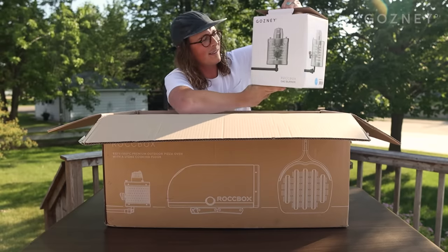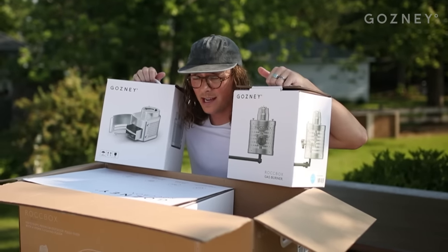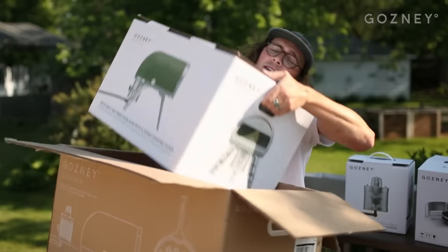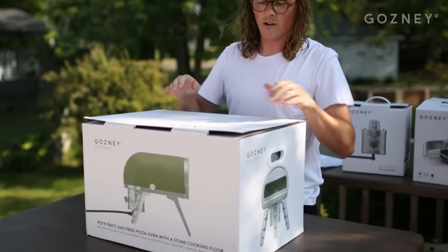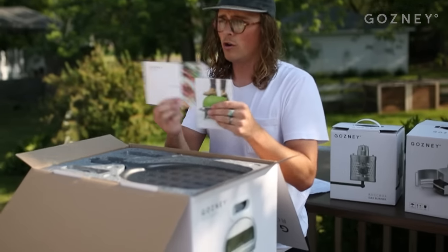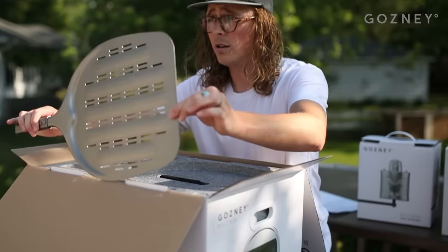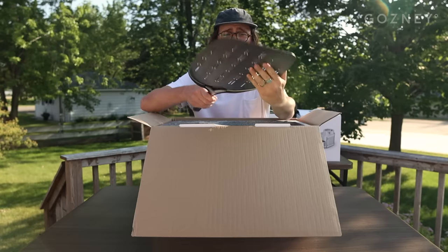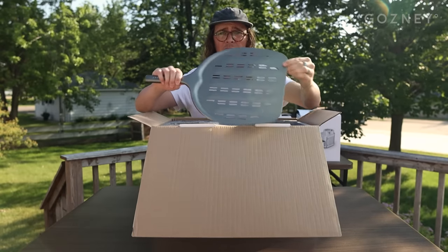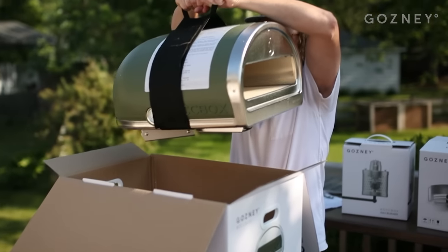First thing in the box is the gas burner. We also have a wood burner. Today we're going to be using the gas, but it's nice to know that you have both options available. Here's our Rockbox oven — we got the olive green one today. You have your owner's manual, and then underneath that you have this professional quality pizza peel. Super nice with the slotted finish so that you can shake off excess flour as you're launching your pizza.